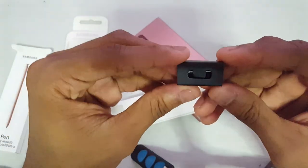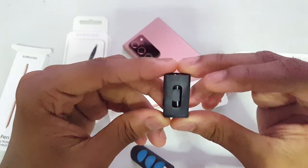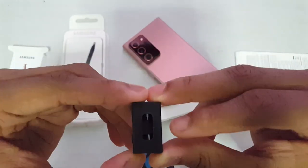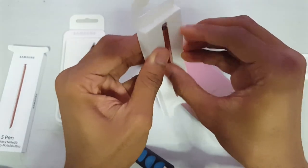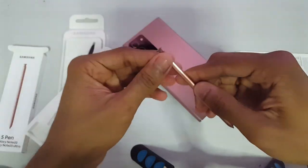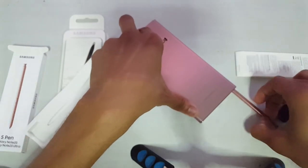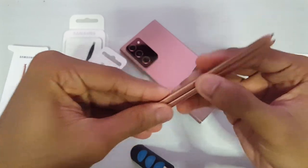This only comes with two extra tips — even fewer tips than the Note 9 version. And here's the S Pen itself. Let me check the manufacturing details.